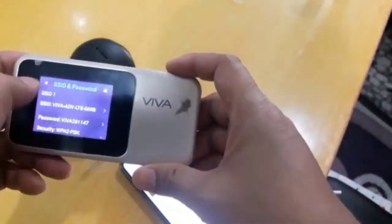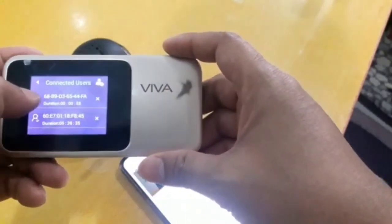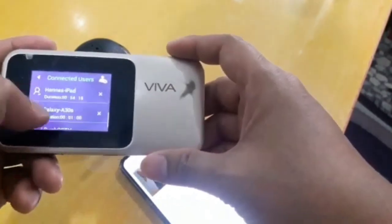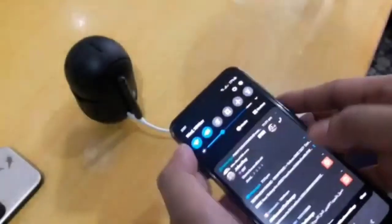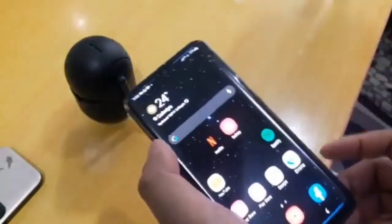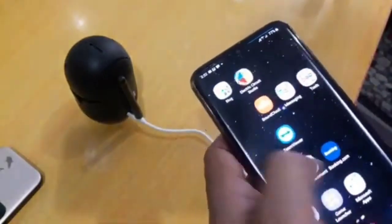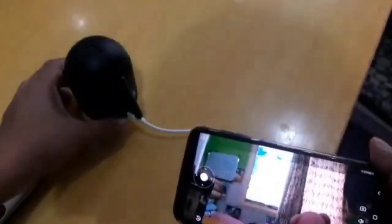Let me confirm from our Wi-Fi settings that the camera is connected. I can see a connected device with MAC address ending in 68B9 — the names aren't shown, only MAC addresses. To confirm it's truly online, I remove my Wi-Fi and switch to mobile data. I open the app and there's the camera — we are already online.